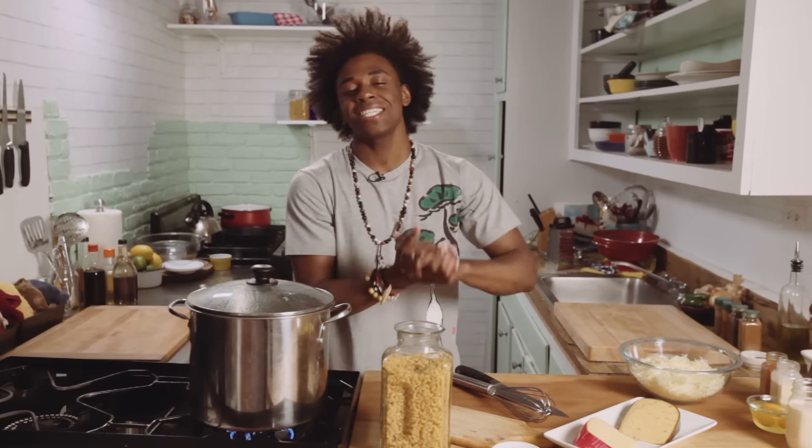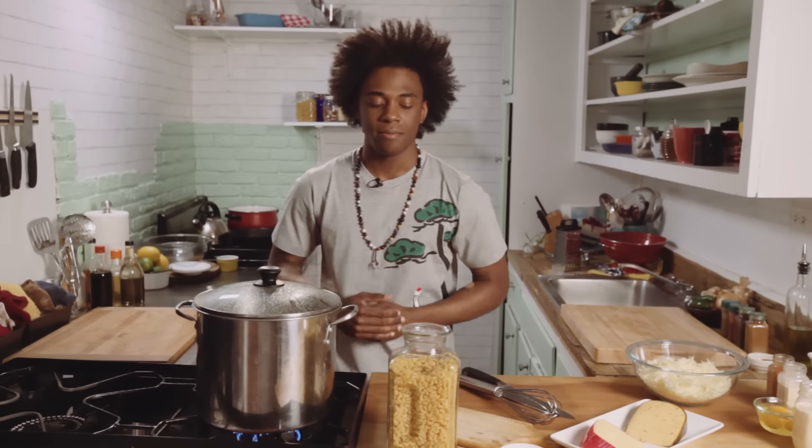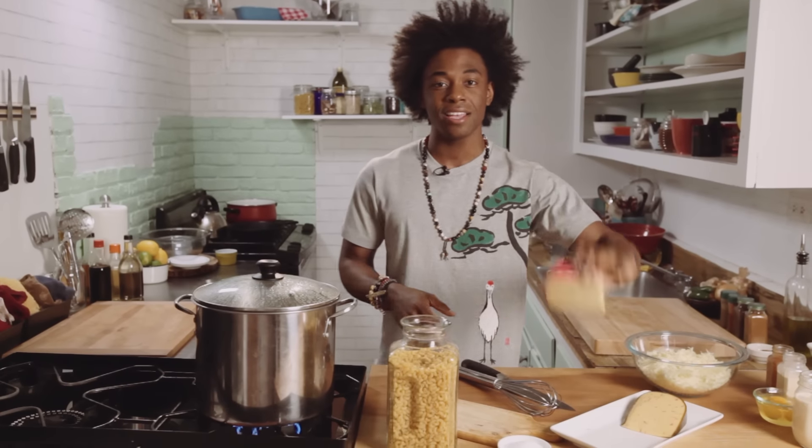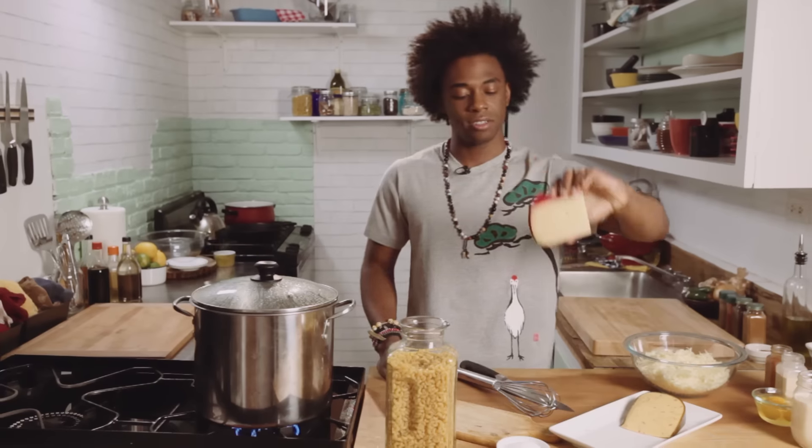So let's make some mac and cheese today, y'all. We're gonna make the best mac and cheese — one of the best mac and cheeses I've ever had because we're using Gouda today. Gouda cheese, y'all. One of the best cheeses on the planet.